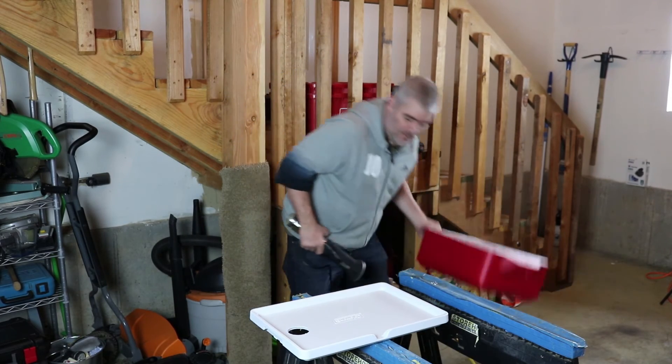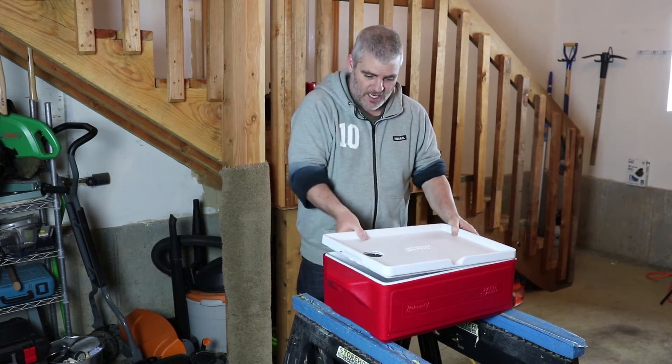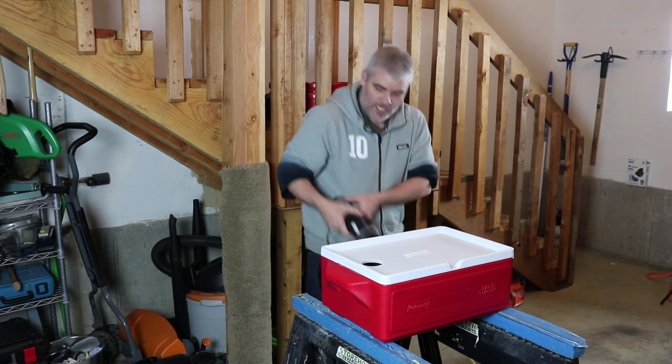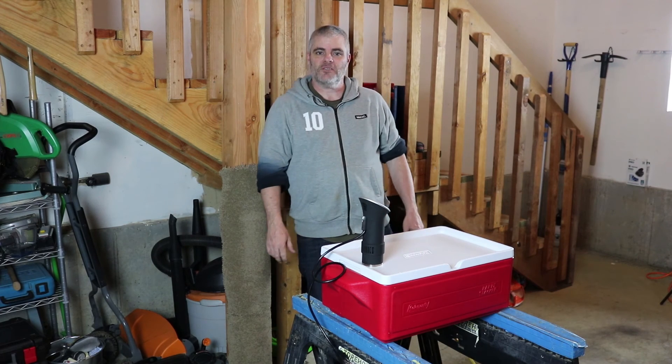At this point, all you have to do is fill it with water, let it on in, and get cooking. Alright, thanks for watching, see you later.